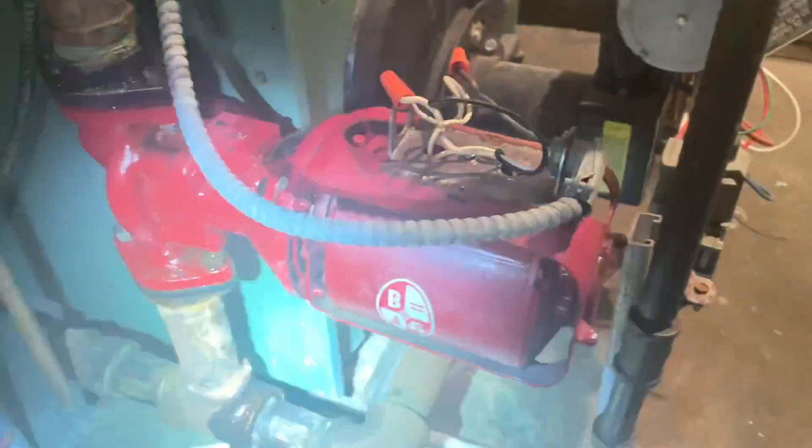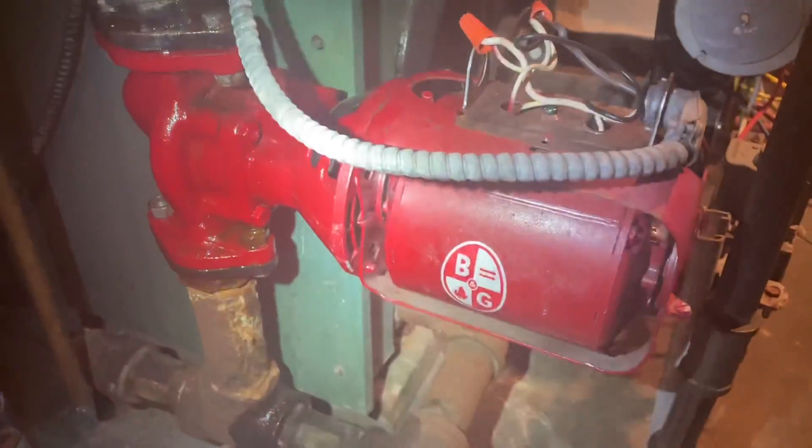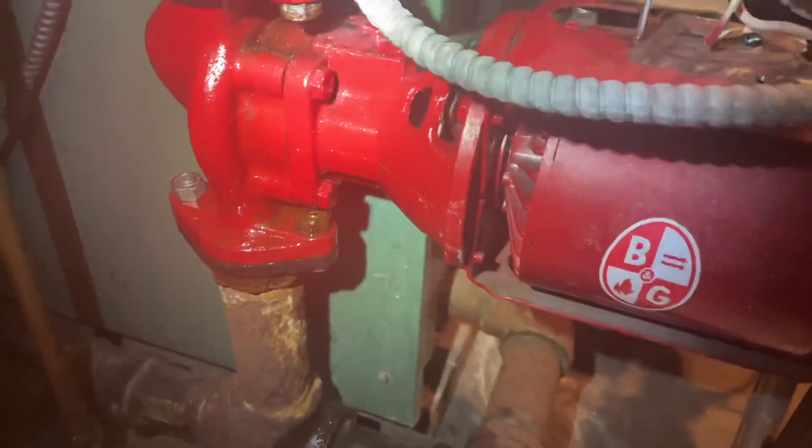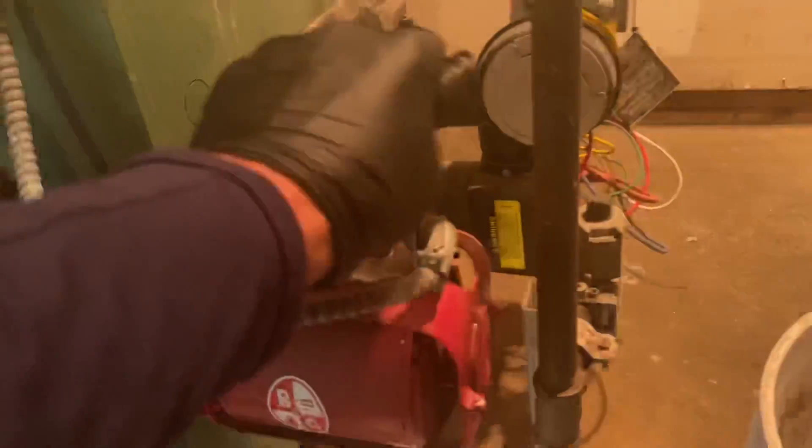Let's go investigate the circulator. We've got a B&G 100 circulator — she's humming but she ain't circulating. I already checked the impeller coupling; it's fine. We get power — 110 volts.